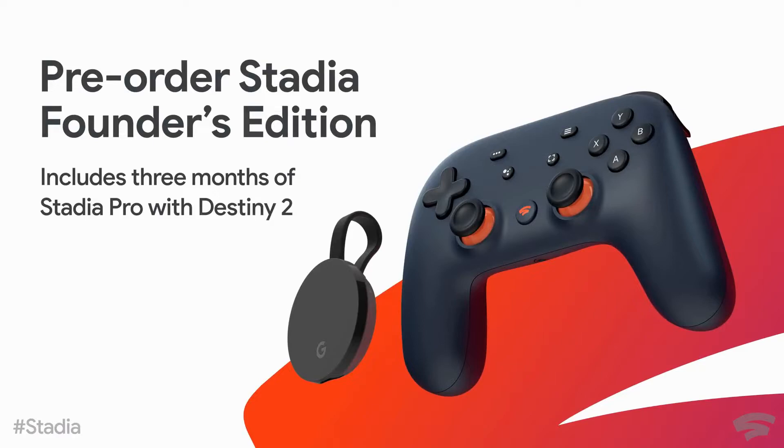Nintendo Switch is also better, since you can actually play the games anywhere. If you download a game, it doesn't really require an internet connection unless it's an internet-based game. But this Google Stadia is completely worthless — it's not really worth getting.